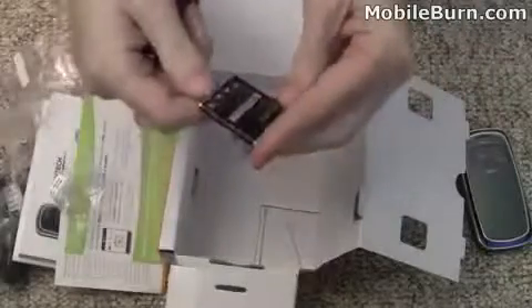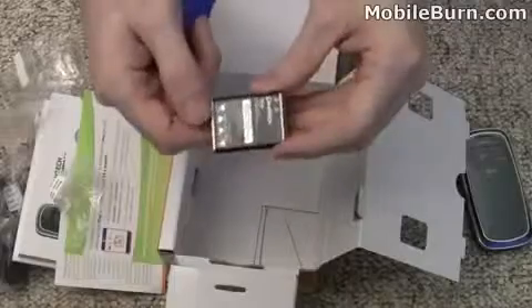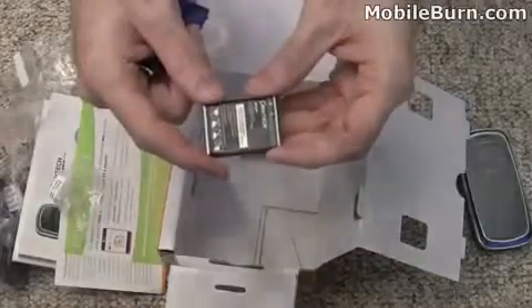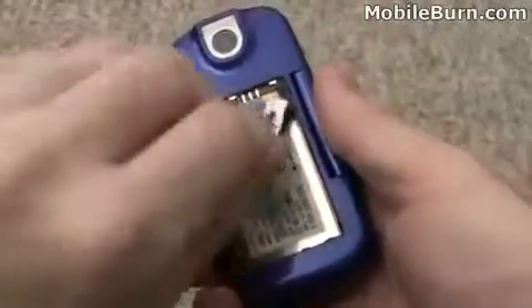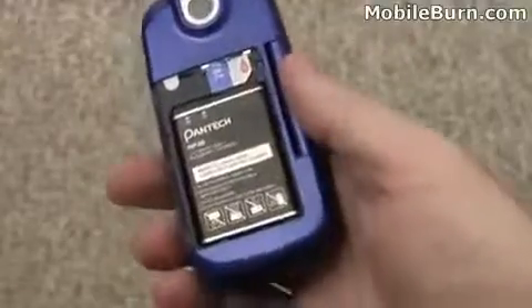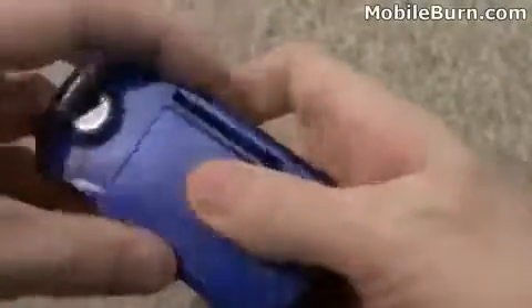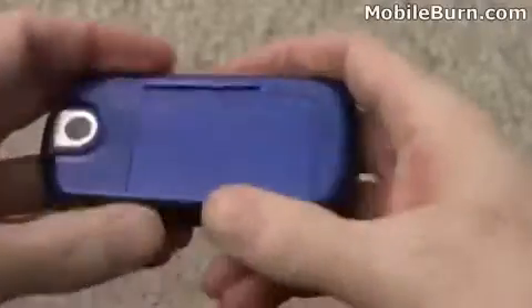Let's take a look at the battery and see if it has a rating on it — it's a 930 mAh battery. I'm going to toss in an active SIM card as well as the battery and the rear cover so we can start the device up. Looks like this just slides in sideways here — there we go, clicks in.